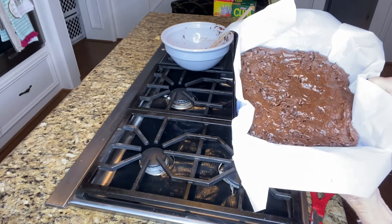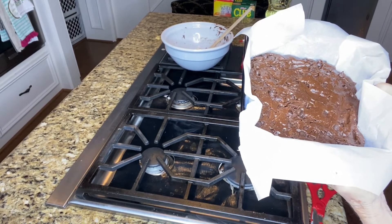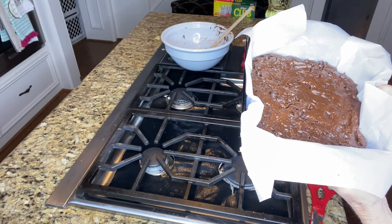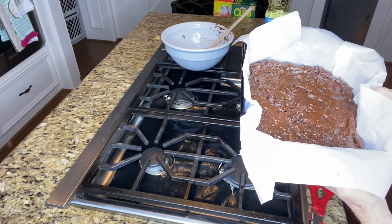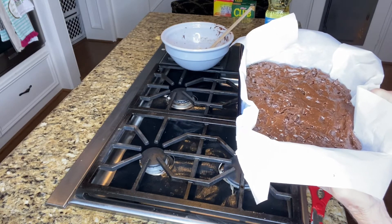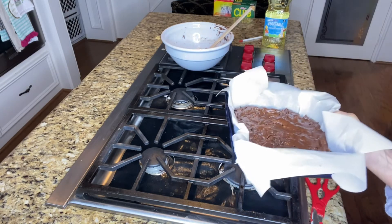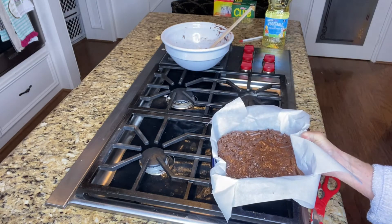There we go — that's what it looks like. Now into the oven for 20 minutes. As you can see, I just used one piece of parchment paper: I cut the edges up and then fold it. I can store it in this parchment paper in the refrigerator when it's done. It's a lot better than wasting two large pieces of parchment paper. We'll come back after they're done.